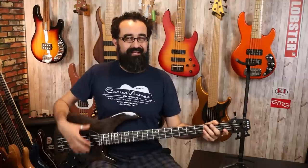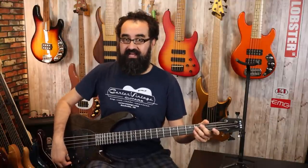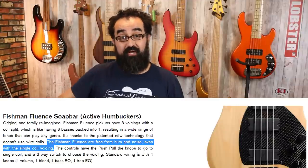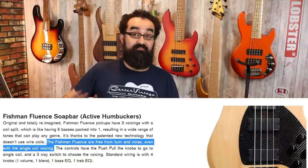Overall, I'm not impressed with the voicings of the Fishman Fluence pickups on this bass — I think the in-house blackout pickups sound superior. Let's center the EQ, bring the voicing switch back to modern, and pull the volume control to engage single coil mode. Close claimed that their single coil operation is absolutely silent, but I've played multiple Fishman basses and I have never heard their single coil mode be actually quiet. It's still a single coil operation and in a noisy electrical environment like this, you are going to get some audible hum. So here is the neck pickup in single coil mode, EQ centered, and the modern voice engaged.